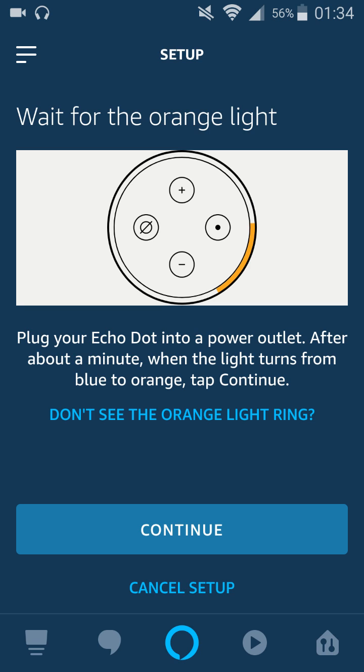To get this little orange bar, you need to hold down the action button, which is that little button that has the little dot in the middle of it. Hold it down for about five to ten seconds, and then that will put you into setup mode to change your internet connection.